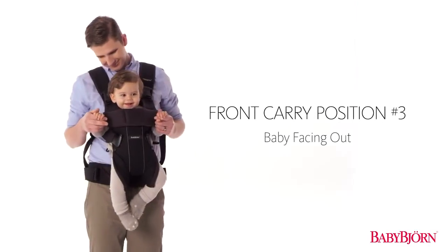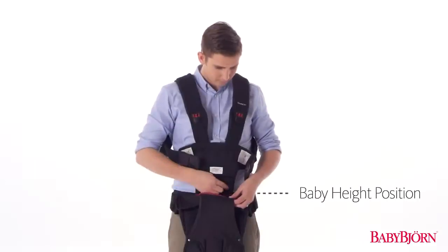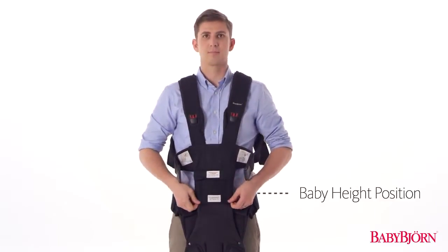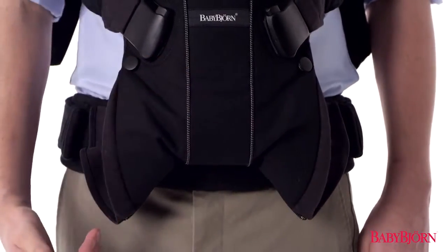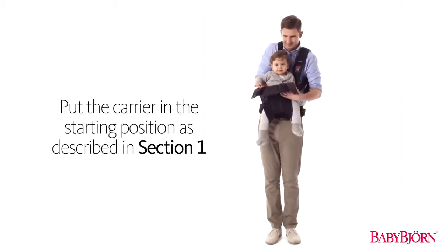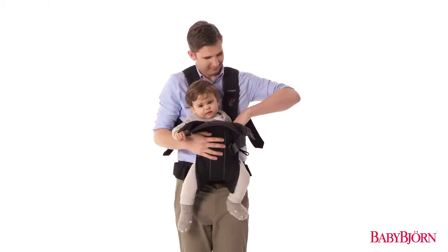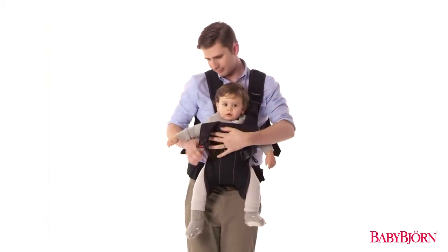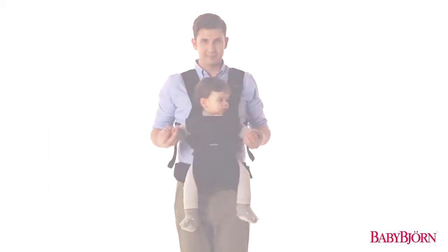Now we'll show you the third front carry position for babies approximately 5 to 15 months. Start with the zipper in the lowermost baby height position and the leg position zipper open in the normal leg position. Put the carrier in the starting position as described in Section 1, then put your baby in the carrier. Secure your baby facing outward in the Baby Carrier 1. Buckle up the safety buckle, then fold down the head support and secure the head support buckles on both sides. Lastly, tighten the shoulder straps for a comfortable fit.